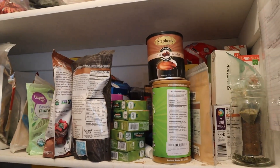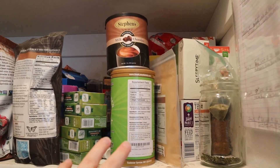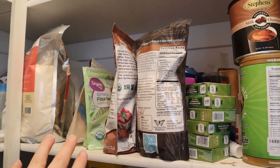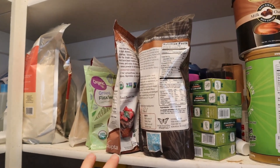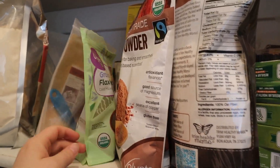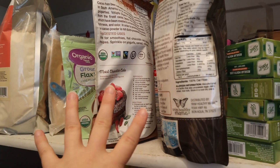And then over here it's quite random. I have a bunch of teas that goes all the way back — teas, coffees, some canning lids, a bunch of different things — kind of my stuff. Like I'm the one who uses the cocoa powder or flax meal, stevia, that kind of stuff back here. So this is like my gluten-free section.